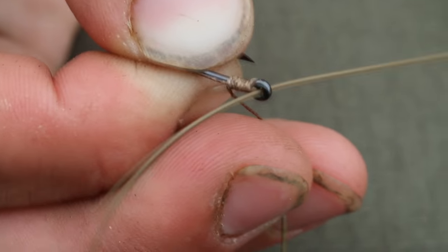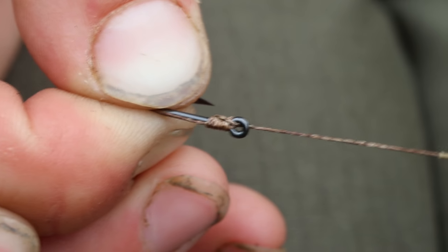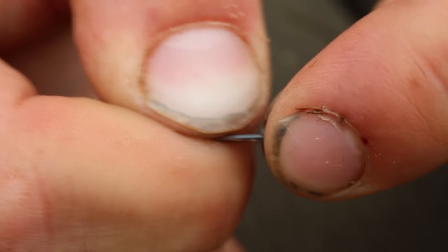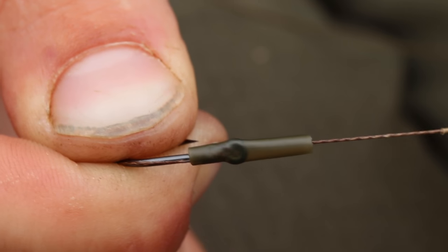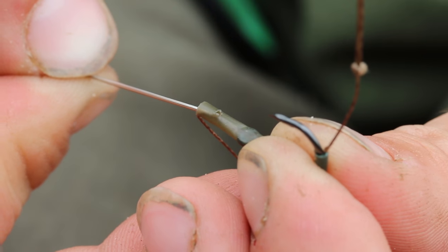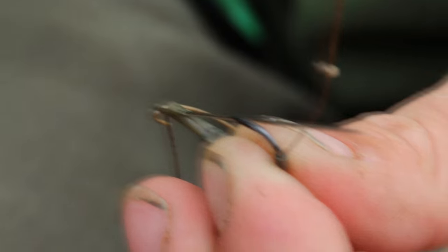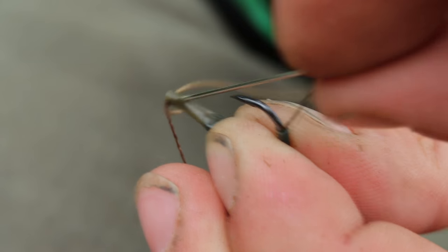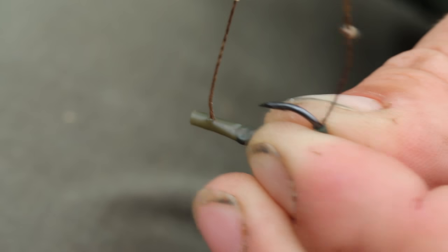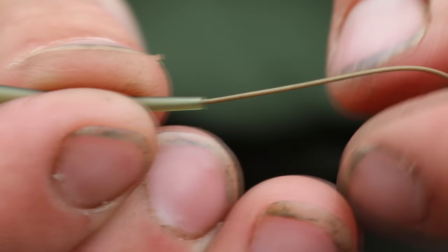Once we've done that we're then going to take our small piece of shrink tube — around about a centimeter, 15 mil in length — push it just over the eye so that you end up with around about a centimeter below the eye. We then take our sewing needle, pass the braid onto the sewing needle, and then pass the sewing needle through the piece of shrink tubing around about three mil from the end so that it brings that braid back out in line aligner style. Once we've done that we're going to pass an anti-tangle sleeve on and then finish off the rig with a double overhand knot.